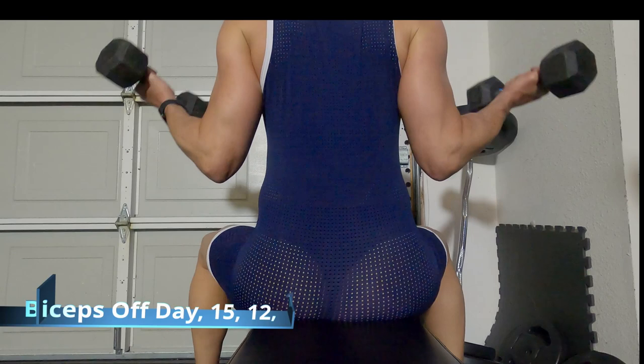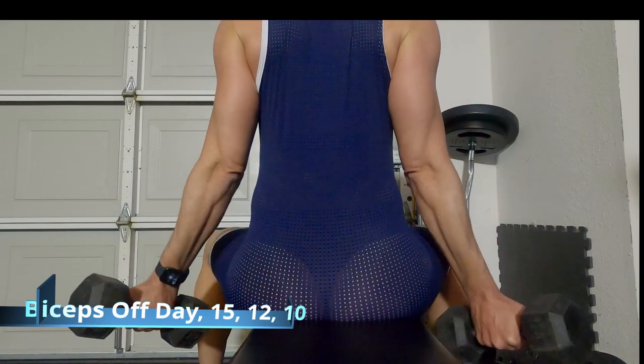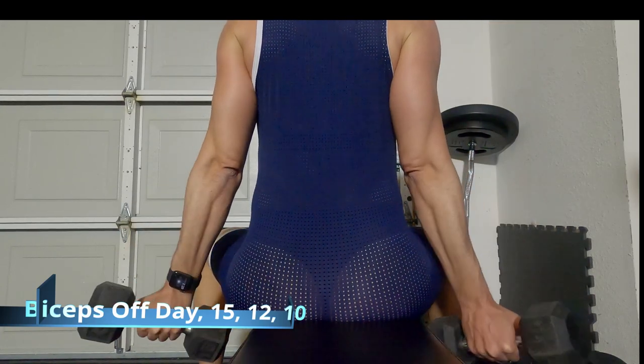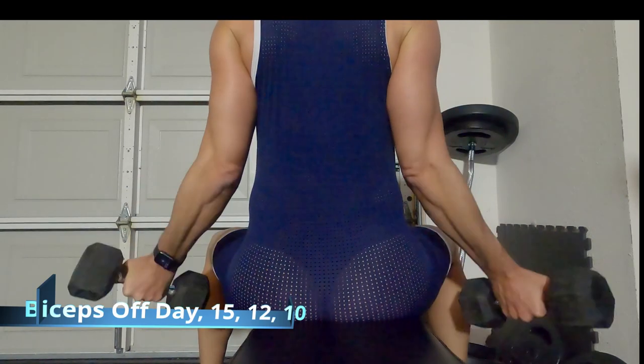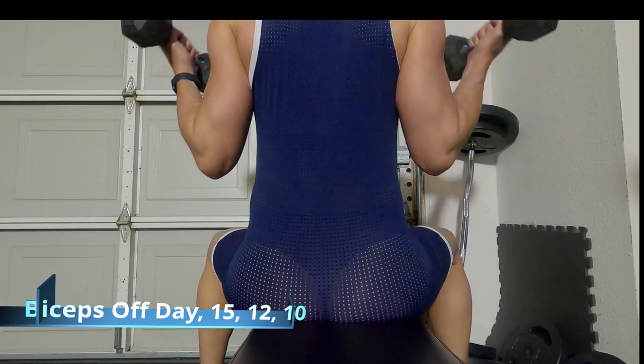This is an exercise I try to do on off days — days that I'm not doing a 5x5 program. I'm doing biceps here: 15 times, 12 times, 10 times, going up in weight each time. Focusing on form.